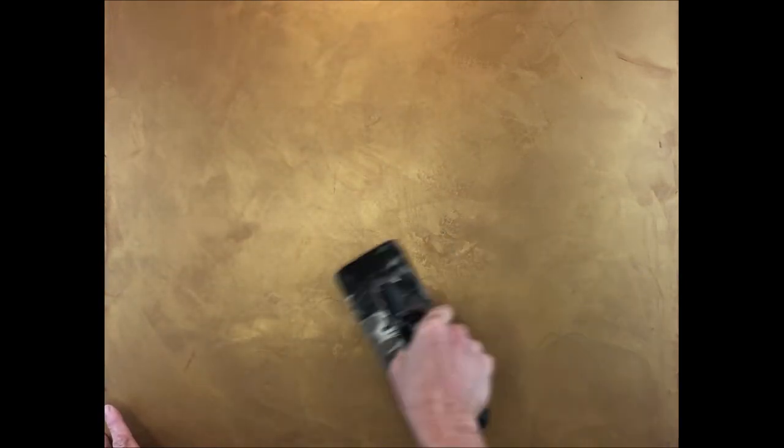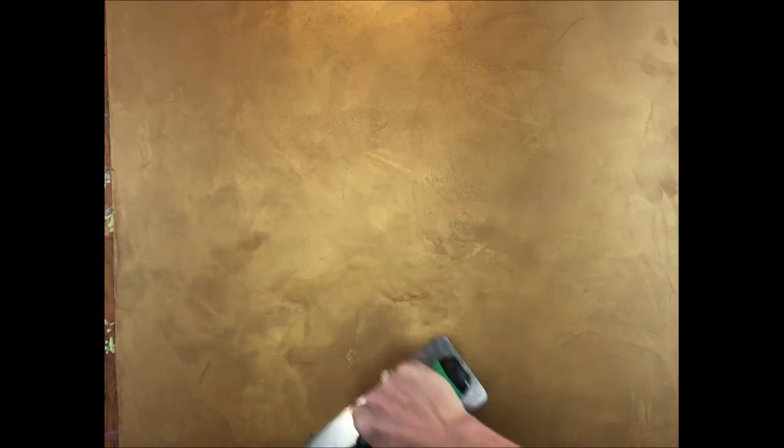Look at how rich and gorgeous this finish is. Luster Stone really is an easy product to use. It can be used on most paintable surfaces and comes in so many stunning colors that would go with any decor. Luster Stone also comes in a tinting base for custom colors. I have used this plaster on so many different projects — ceilings, walls, furniture, accessories — you name it.